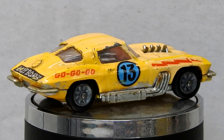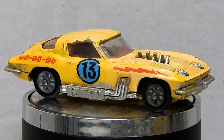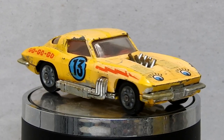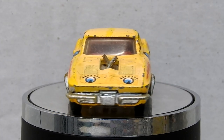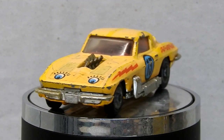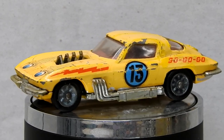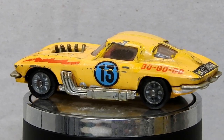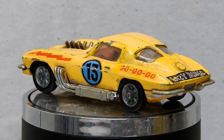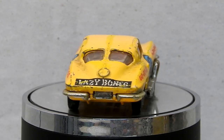Before we take a look at our finished Corvette Stingray, let's take a moment to look back and be reminded of what we started with — a well play-worn example with all of its parts there, but a very chipped paint job and decals, pretty scruffy looking chrome parts, and somebody had also given it a go at a patch-up paint job which had shot over onto the windscreen in places.